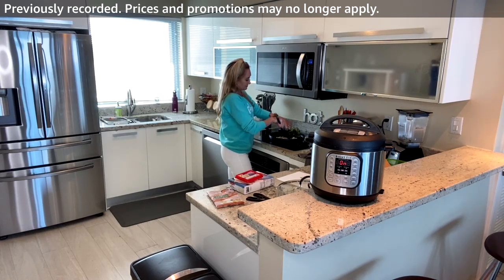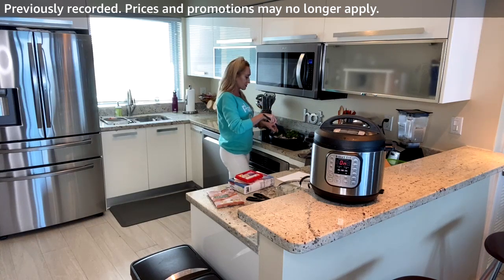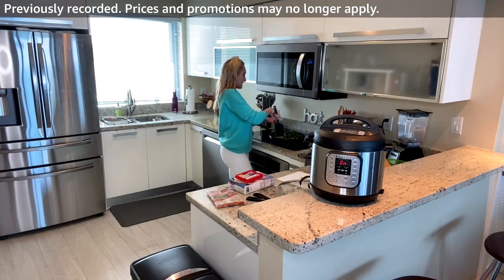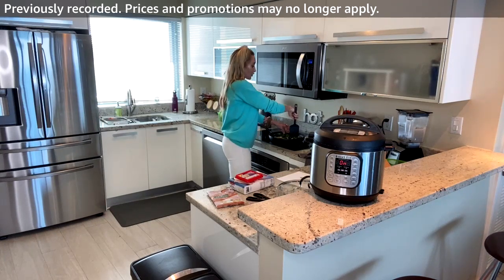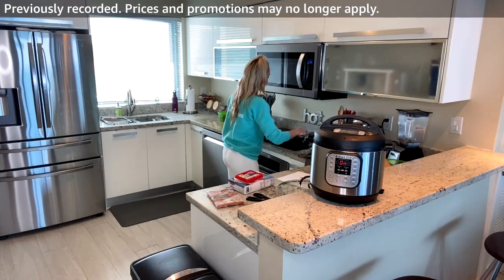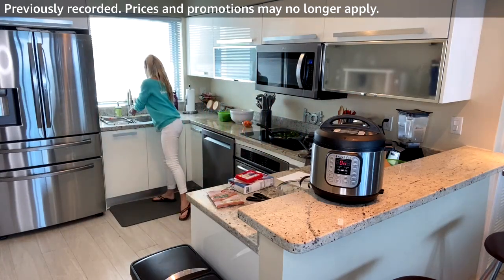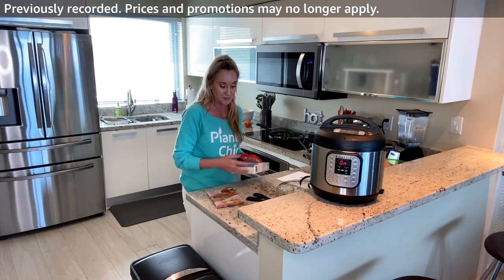I'm breaking up the frozen spinach — it's like a brick but once it cooks a little it breaks apart. Once it's broken down I'll mix everything together, put the lid on, turn the heat down, and let it cook. Then we'll move on to chopping for the salad. You can even do toe raises or calf raises while you cook!